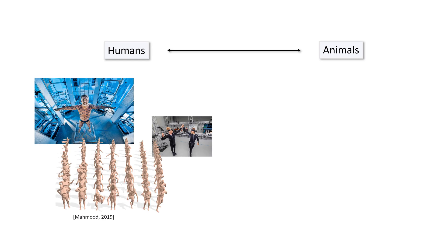In contrast to pose estimation for humans, where there is an enormous amount of existing 3D scan and motion capture data available, this is missing for animals. Having very little 3D data for animals prevents us from creating expressive pose priors as is done for humans.